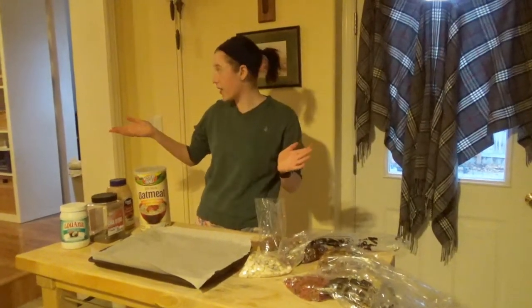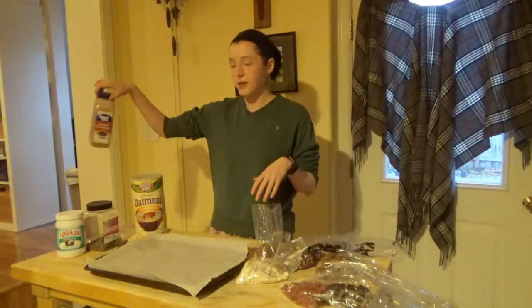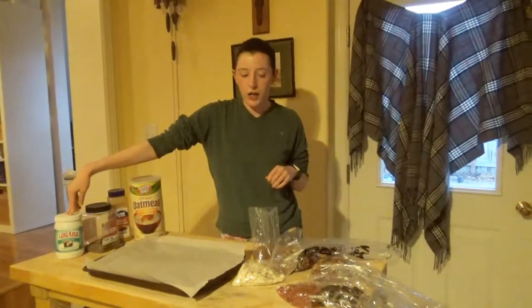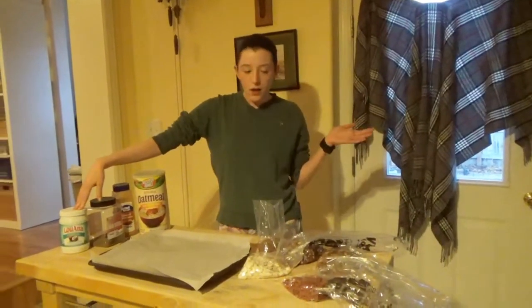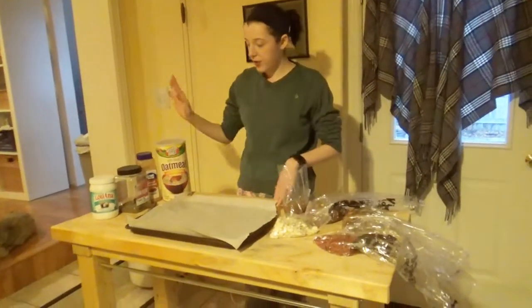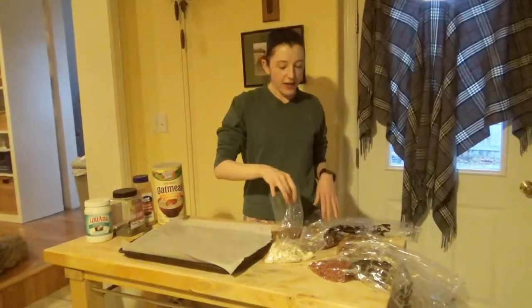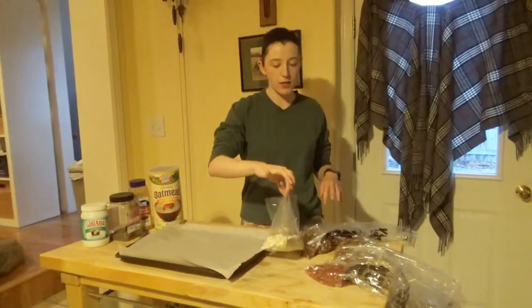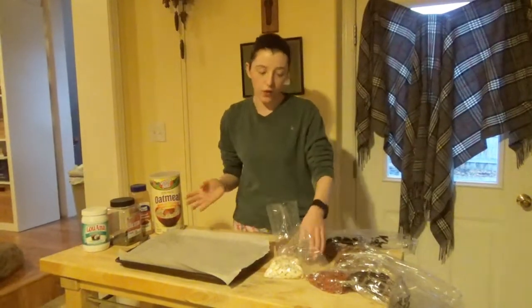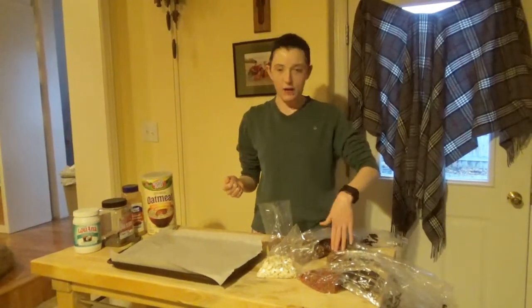The ingredients you need are oatmeal, chia seeds, cinnamon for flavor, and coconut oil. I'm certain you could substitute the coconut oil with something else. After those four ingredients, you'll also need flaxseed, pumpkin seeds — I got roasted and salted ones because my store didn't have raw, and I don't think that's an issue — goji berries, and halved pecans.